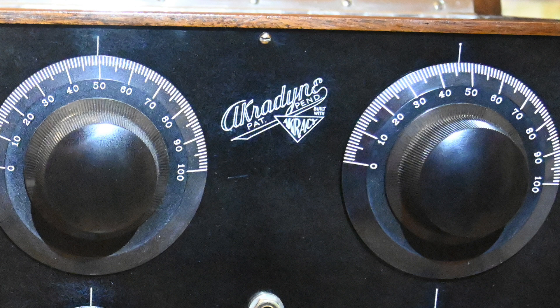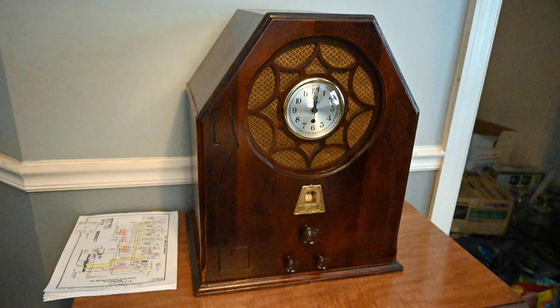It's a typical three-dialer. You notice that the dials run from 0 to 100 — they didn't have frequencies on the dials back then. Now here's a nice radio that he recently restored: a nice clock radio, kind of a tombstone style.